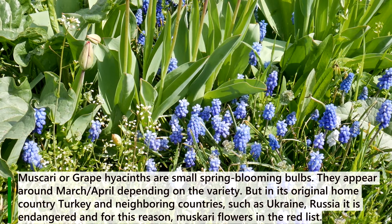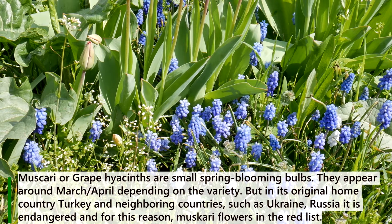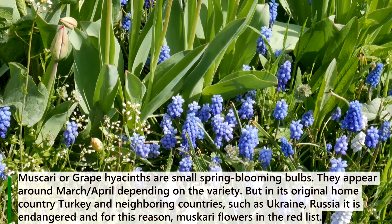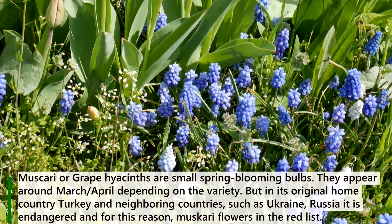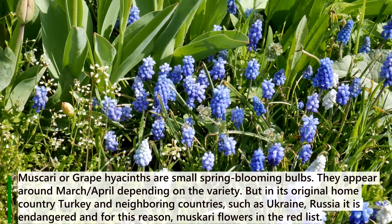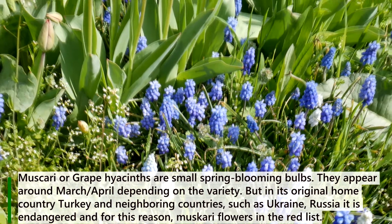Muscari, or grape hyacinth, are small spring blooming bulbs. They appear around March or April, depending on the variety. But in their original home country Turkey, and neighboring countries such as Ukraine and Russia, they are endangered, and for this reason muscari flowers appear on the red list.